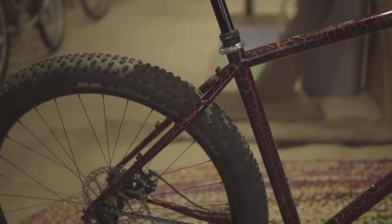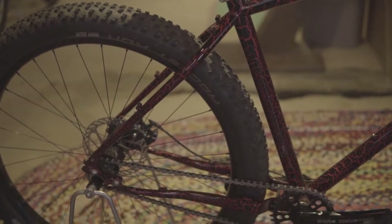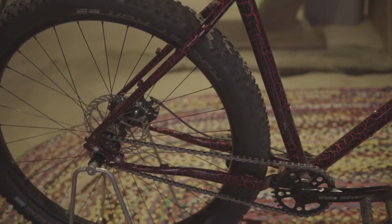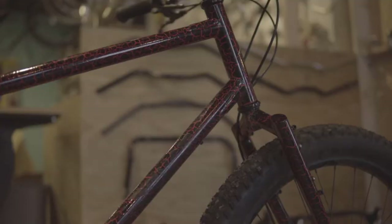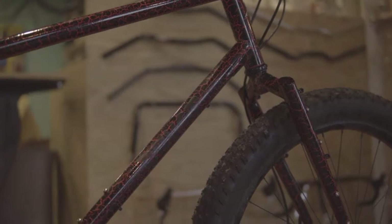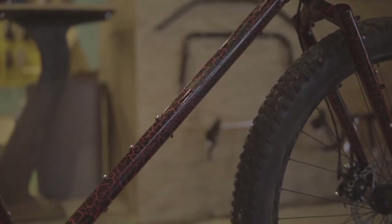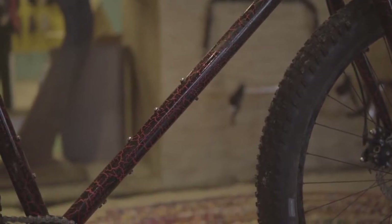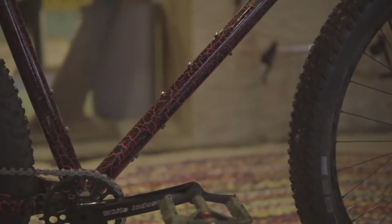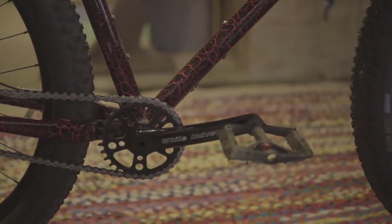This is my personal Scapegoat and I treat it like a fully rigid mountain bike. It's got a 31.6 seat tube with internal dropper routing, so as you can see I've got a dropper on mine. The frame is constructed using double butted heat treated chromoly and it is fully TIG welded. It's got 441 millimeter chain stays and a